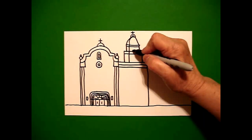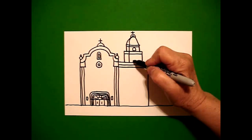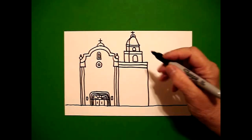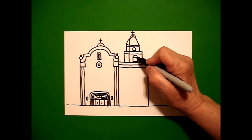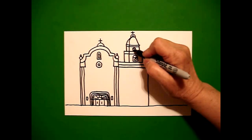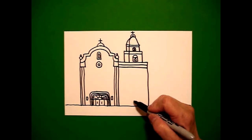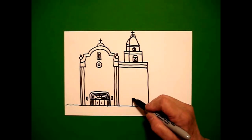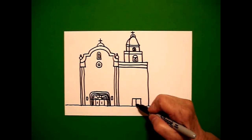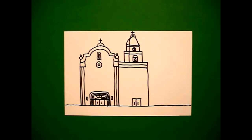If you have room: straight line, curve line, straight line, connect. Come down: straight line, curve line, straight line, connect. If you have room, draw a straight line across, get that little triangle in there. Straight line across, straight line across, little triangle on the inside. Come all the way down and we're just going to draw a straight line, straight line, straight line, connect. Straight line in the center, one, two little straight lines.